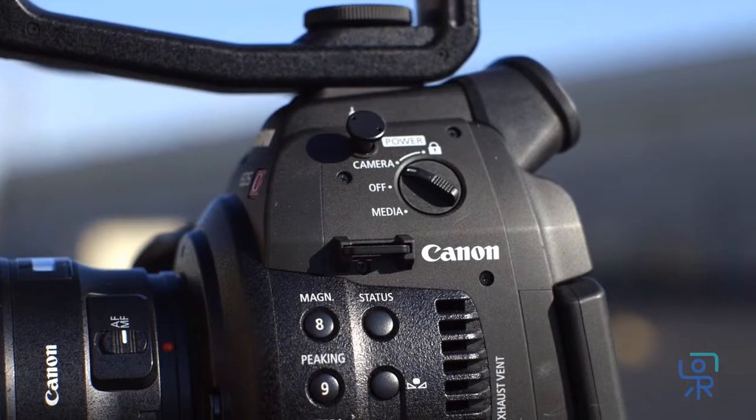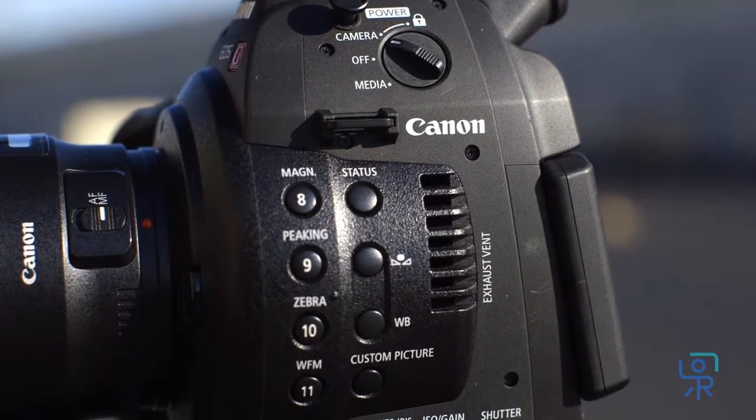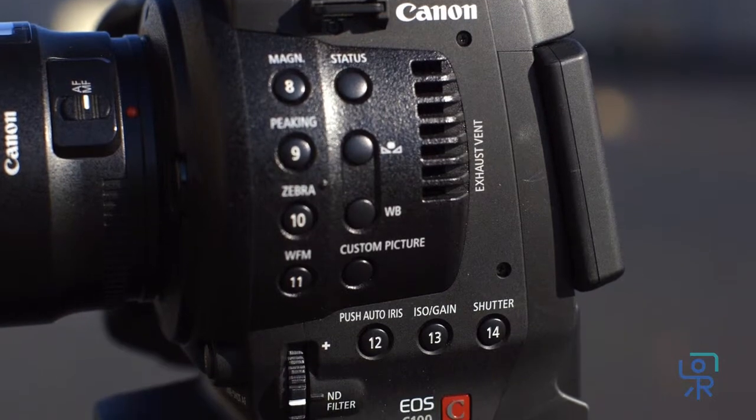On the left side the C100 has a power switch, tape measure hook, seven assignable function keys, status button, white balance controls, custom picture button, and ND filter wheel.